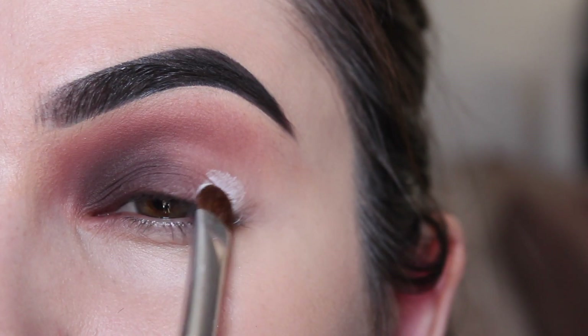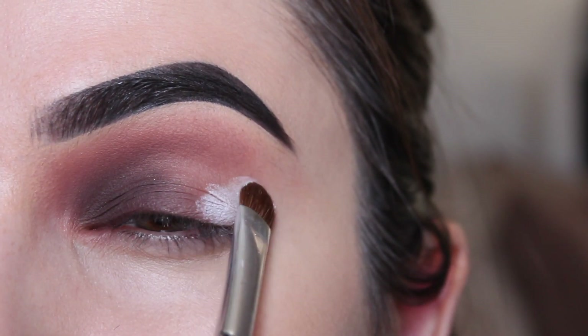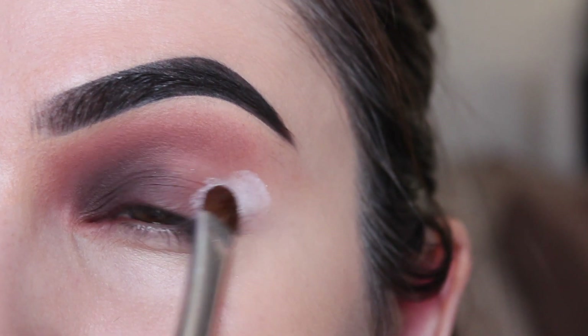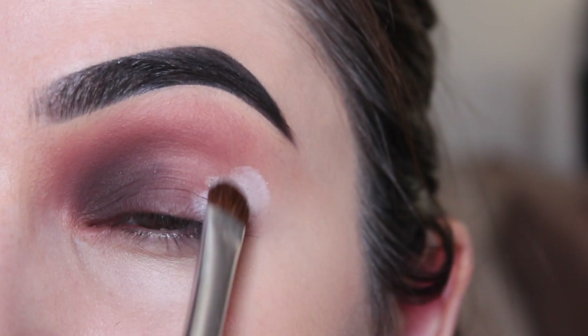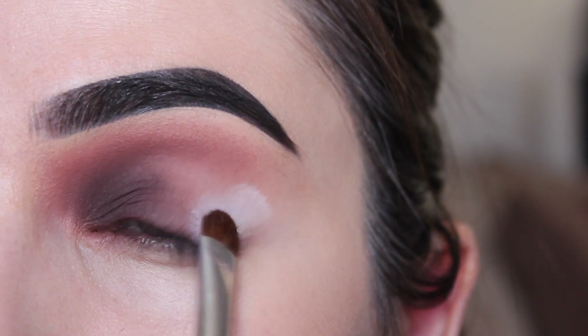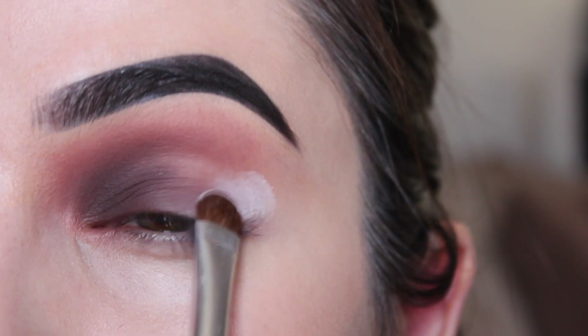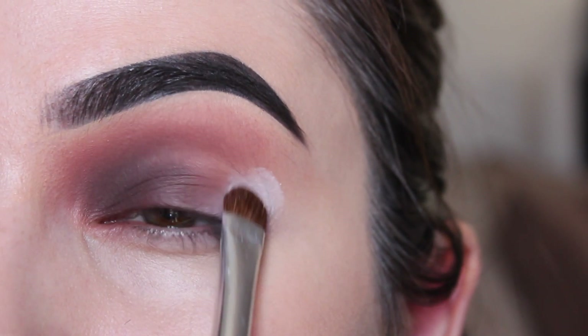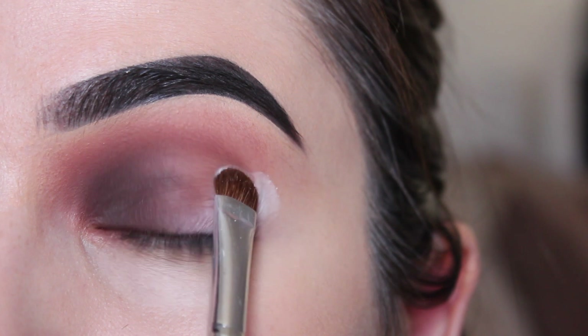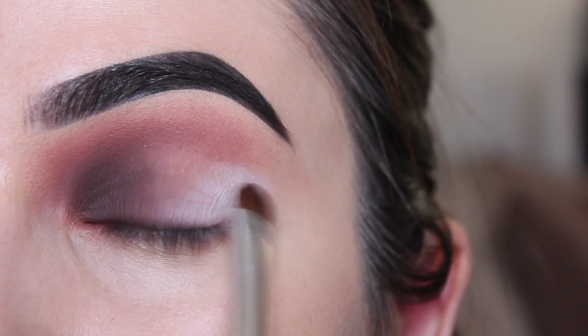Next, using a flat top brush, I'm picking up this white shade and placing it on the very outer corner, slowly bringing it in towards the inner corner. So far I am absolutely in love with this palette — ironically it was the bright shades that caught my attention. I have since used the majority of the colors and have nothing bad to say about them.